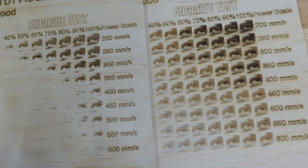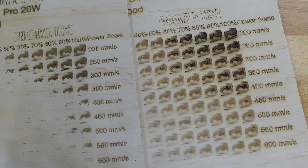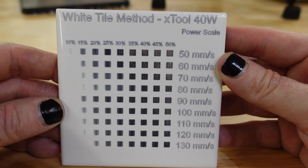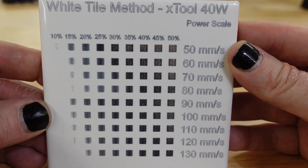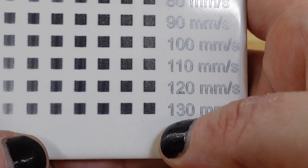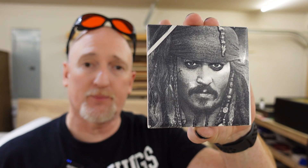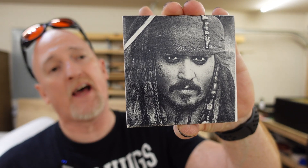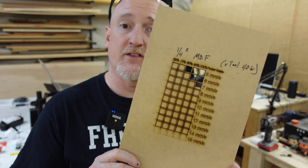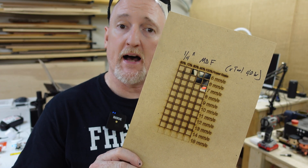What I figured I'd do is some white tiles to really look at the detail. So here we have a speed and power grid for the white tile method. I'm using Enduramark charcoal glass as my marking agent, and we're getting pretty good darks even all the way up to 130 millimeters per second. Previous testing on the 20 watt — I did a little Captain Jack Sparrow here — was done at 100 millimeters per second at 60% power. For quarter inch MDF, we got up to 7 millimeters per second at 100% power.